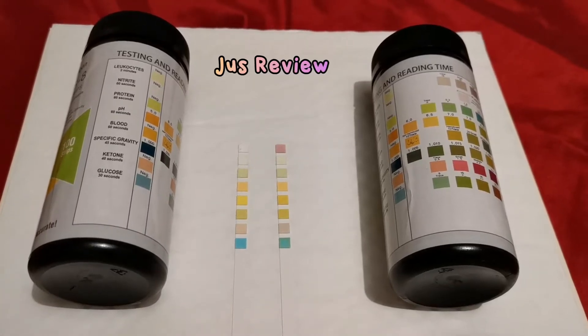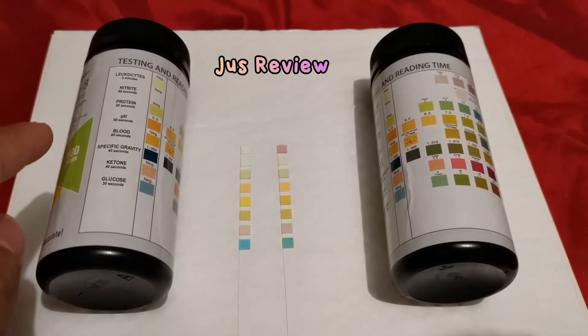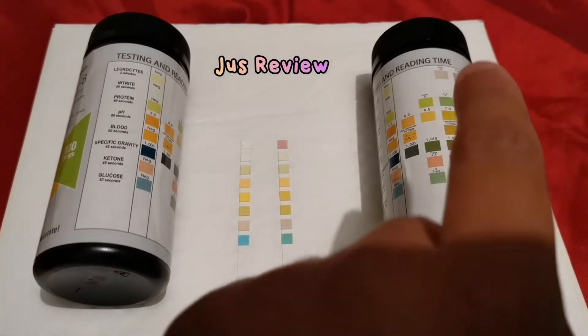In this video I'm going to show you the difference between new test strips and test strips that can't be used for a fair test. The one on the left has new urine test strips and the one on the right are the ones that cannot be used.